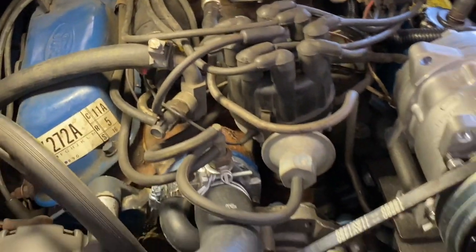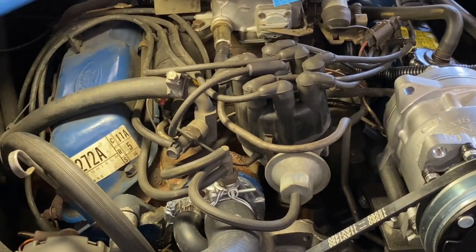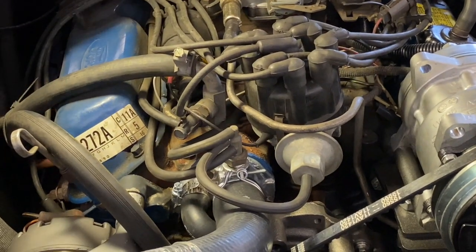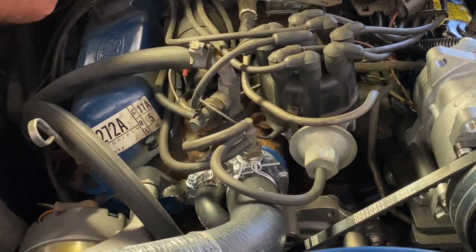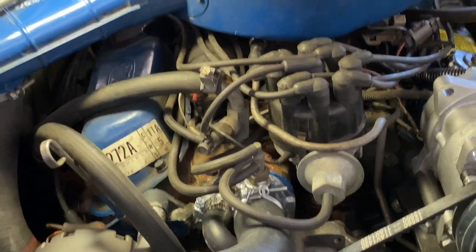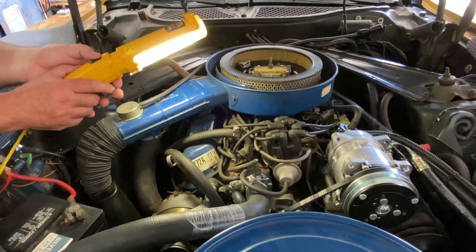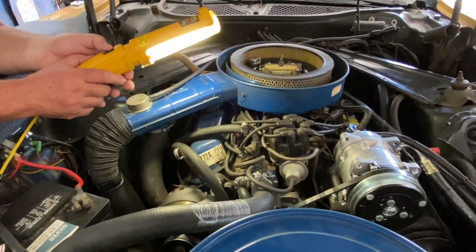So they are doing two things off of one ported vacuum source on the carburetor. Well, I forgot that — it's been many decades since I've worked on those things. The other thing I would like to show is more for automatic transmission.